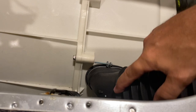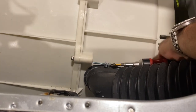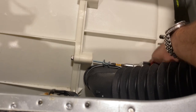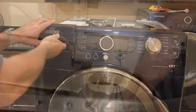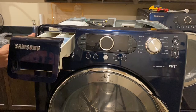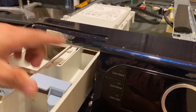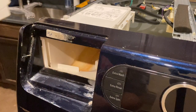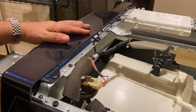We're going to remove this hose here. Then push down and take off the whole tray. Now we're going to take off these screws and remove the control panel.